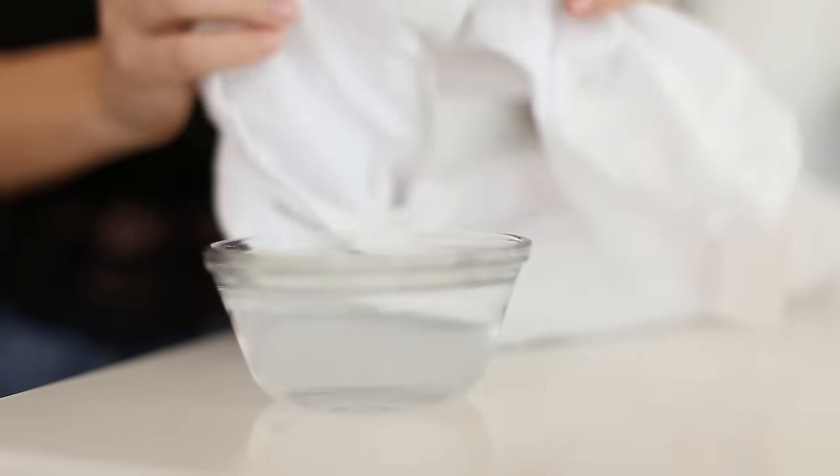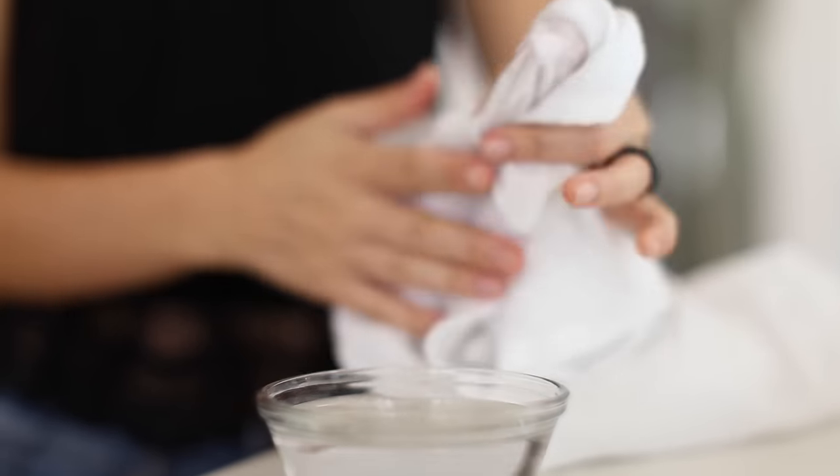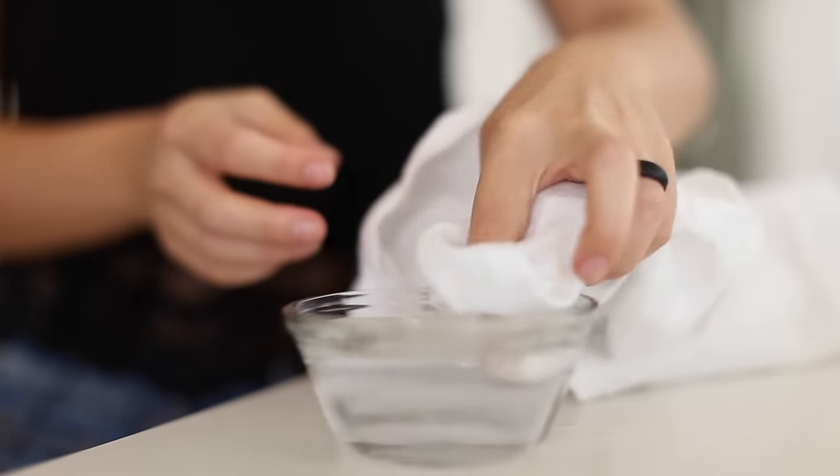Not every pantry is built the same, so you might have a totally different pantry than mine. But the key is to take everything out, get rid of anything that's old, stale, or expired, and then clean up the pantry a bit. I'm using equal parts vinegar and water with flour sack towels — I picked those up on Amazon along with my bar towels.